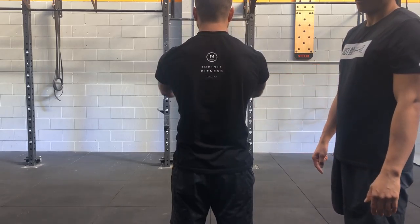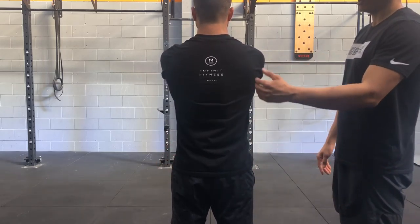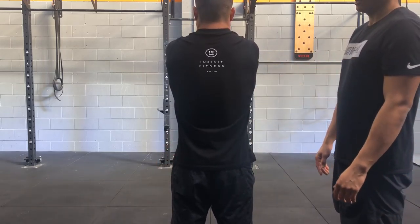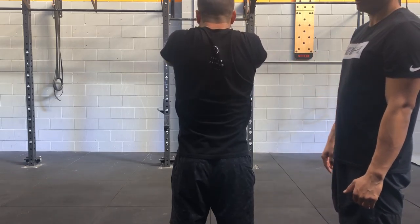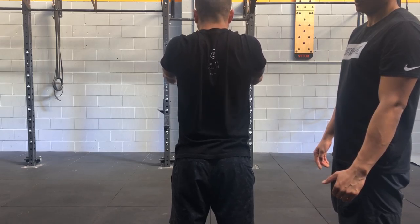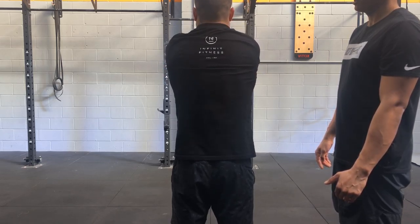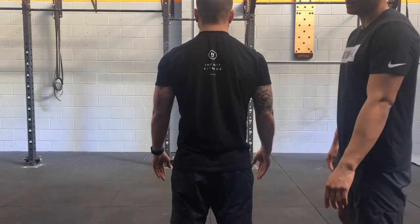We'll demonstrate one rep. Start with your arms straight in front of you. We're going to retract, up, elevate and retract, and down. And then retract and up. Good, and down, retract and down. That's one rep of the scapular cast.